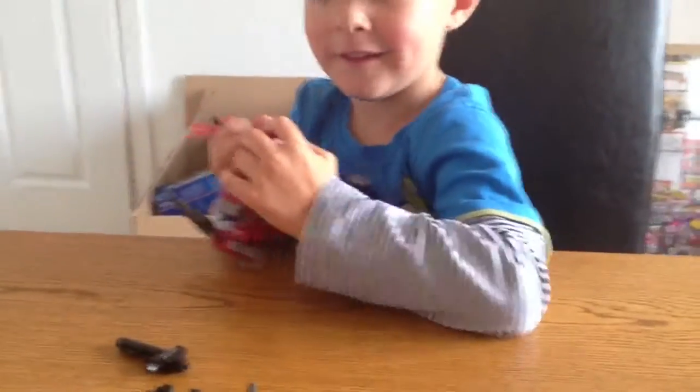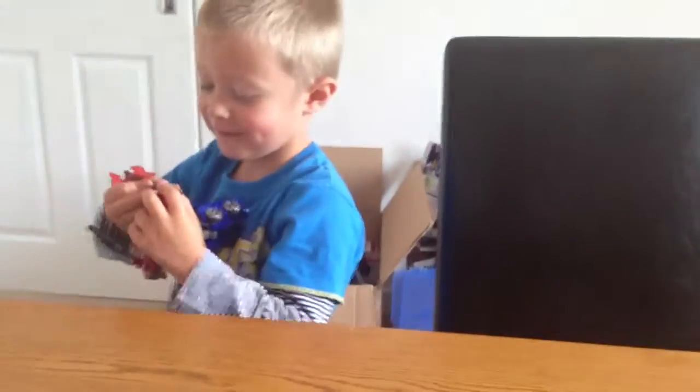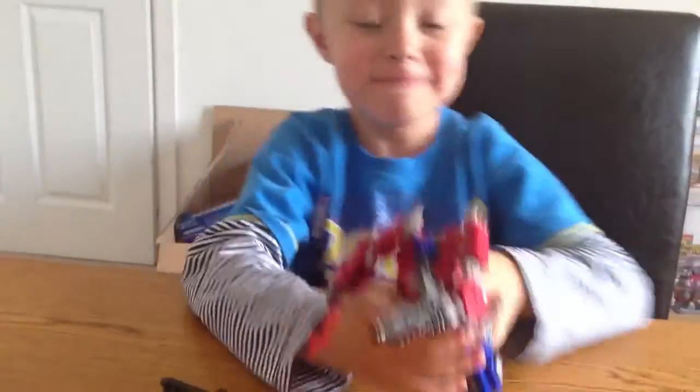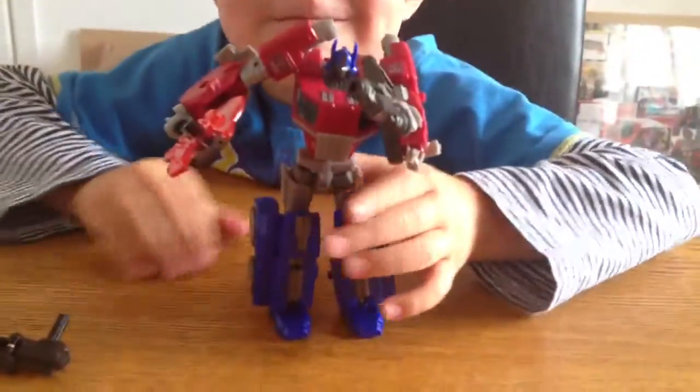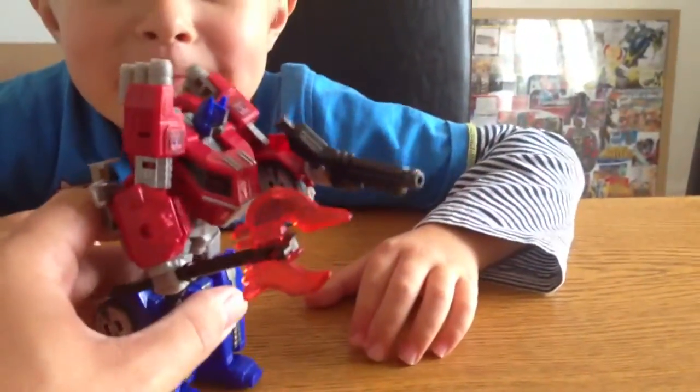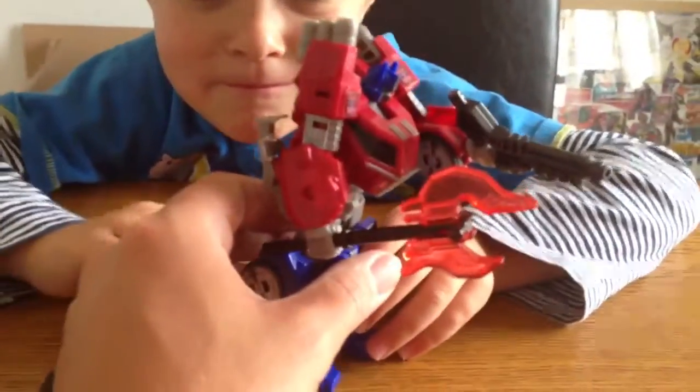So Harry's just going to put that into his hand. Let's turn him round. Do it so we can see that he's holding that axe. So you can do it so he's holding the axe there.